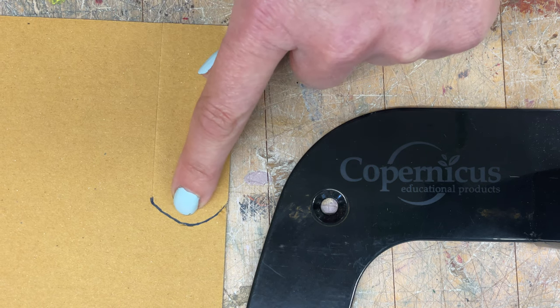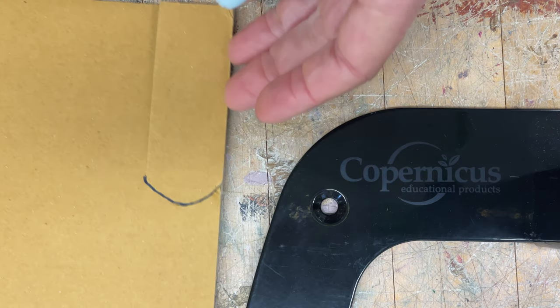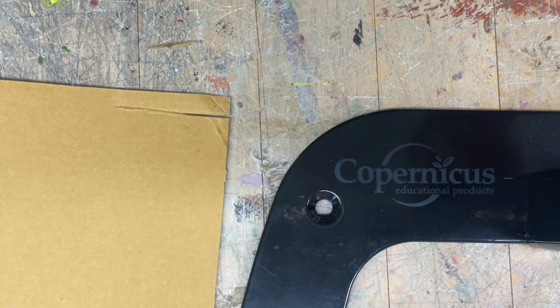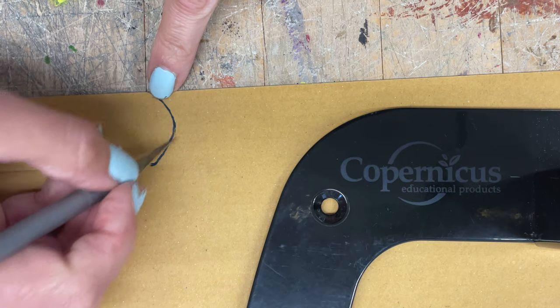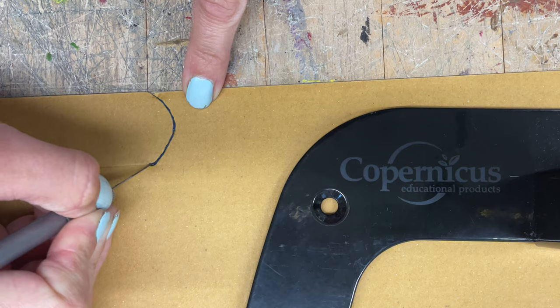Once I started going in this direction, my body is over here, so I would actually rotate the cardboard. I want to make sure that I'm not cutting towards my body. I'm going to keep doing that until I hit the line I'd already cut.